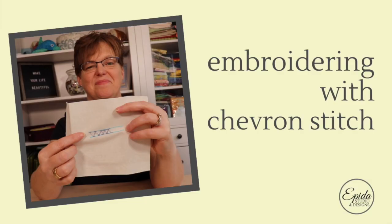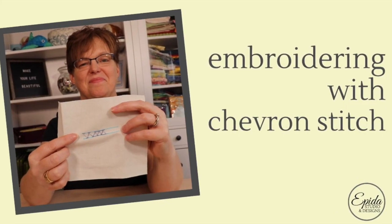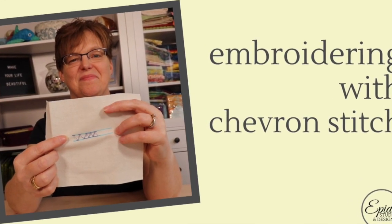Chevron stitch is a strong, bold stitch which is great for borders and for lines in embroidery. Today I'm going to show you how to stitch a chevron stitch and give you ideas for when to use it in embroidery projects. Welcome to Evita Studio. My name is Elizabeth and I help you make beautiful things with quilting, pojagi, and embroidery.